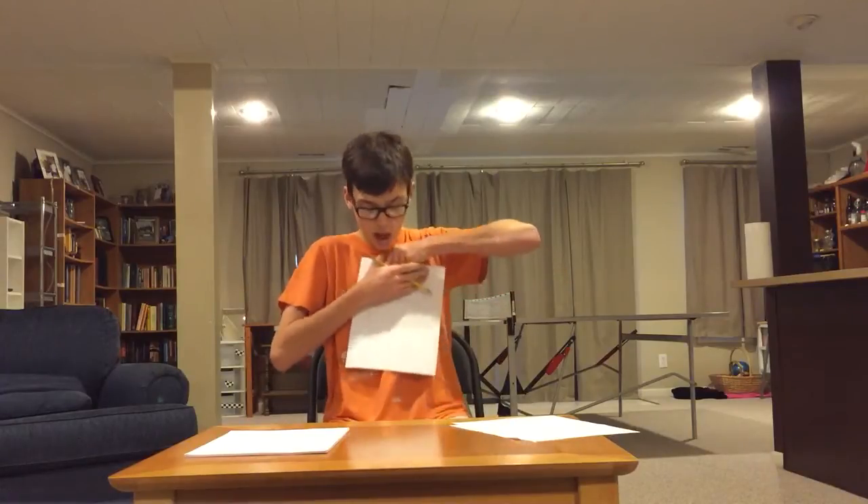And for step four, you gotta make a circle. Very quite simple. Just not that part. So with all this artwork, you gotta sign your name.